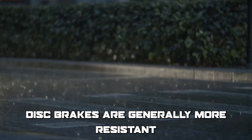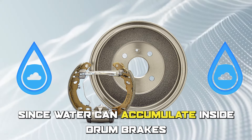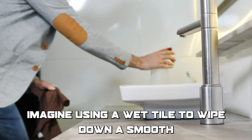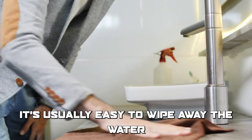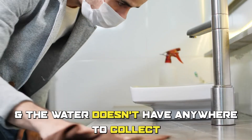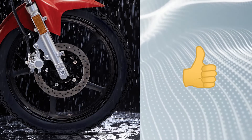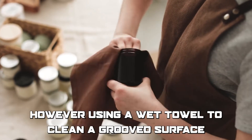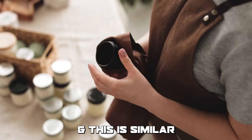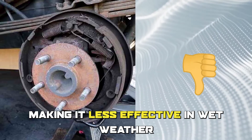Disc brakes are generally more resistant to wet weather conditions than drum brakes, since water can accumulate inside drum brakes, reducing their effectiveness in wet conditions. Imagine using a wet towel to wipe down a smooth, flat surface — it's easy to wipe away the water because the surface is smooth and the water doesn't have anywhere to collect. This is how disc brakes work in wet weather. However, using a wet towel to clean a grooved surface can be more difficult because the water gets trapped in the grooves, and this is similar to how water can accumulate inside a drum brake, making it less effective in wet weather.